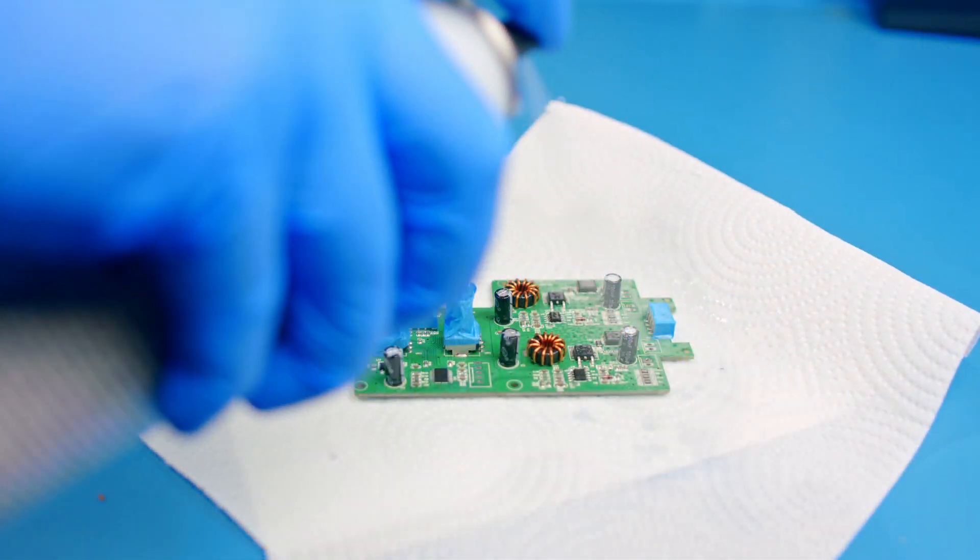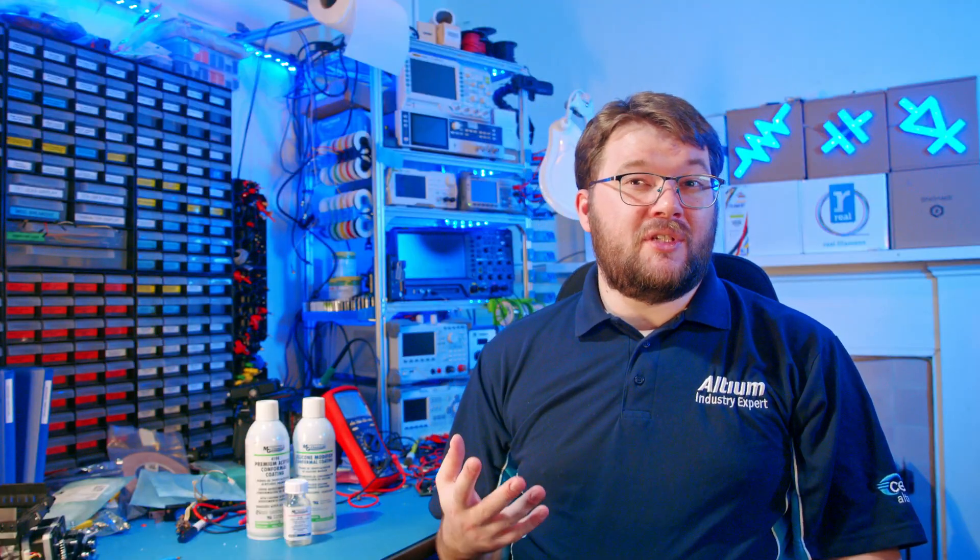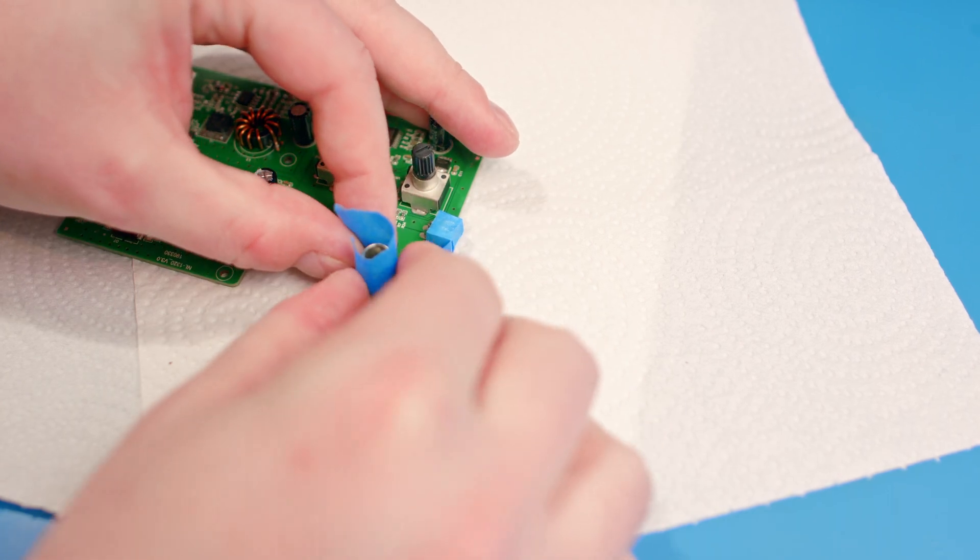Several methods for applying conformal coatings include spraying, brushing, and dipping. The best method will depend on the size and complexity of the assembly, production volume, and the properties of the coating itself. I mostly use a brush or aerosol can application, though I work on very low volumes. In volume production, aerosols are often very fast to apply; however, you need to consider the time to mask off areas such as connectors that you don't want coated. Large production runs can be an excellent opportunity to use specialized selective spraying or robotic systems. Depending on the industry, you may also need to consider certification of the coating.